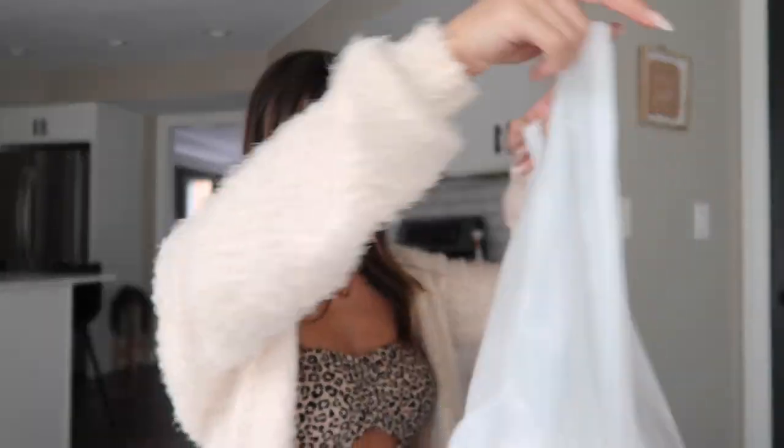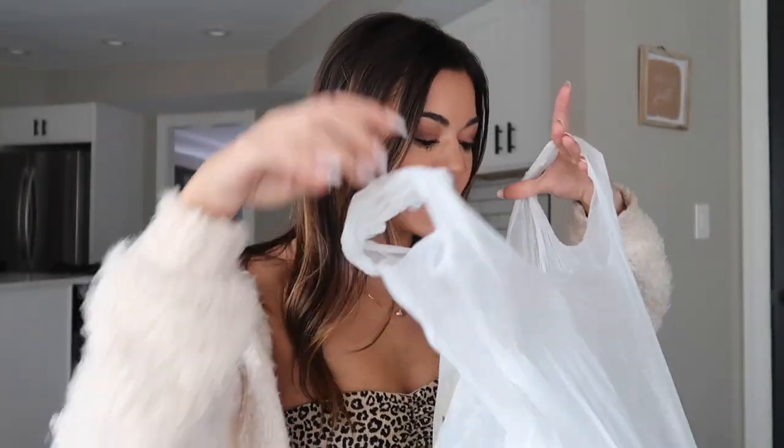Hey guys, it's Steph and today I'm doing an Indian food mukbang. It's been a while since the last one — I did one a few months ago when I tried it for the very first time and I really liked it. I decided to DoorDash it because it's kind of messy to eat in the car. I got it from the same place as last time, called Layla's Kitchen. Smells so good, I am so hungry!